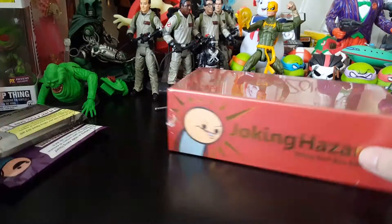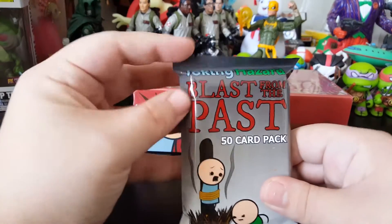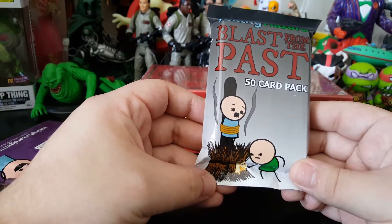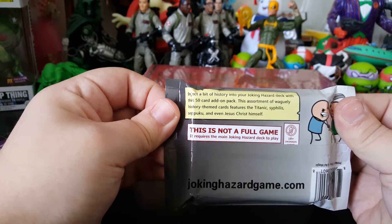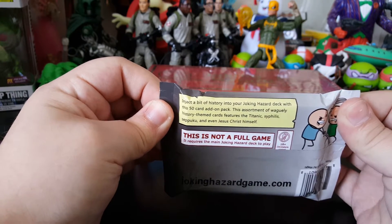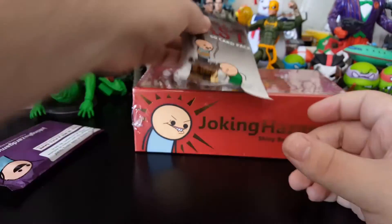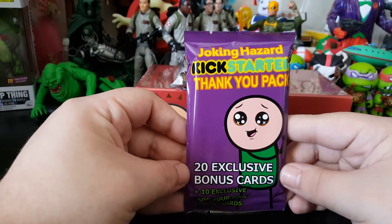Along with it, we got a little booster 50 card pack called Blast from the Past. And then we got the Joking Hazard Kickstarter thank you pack.